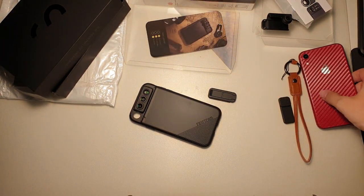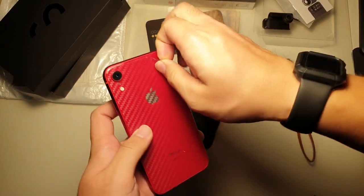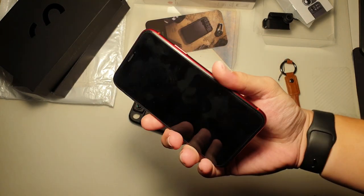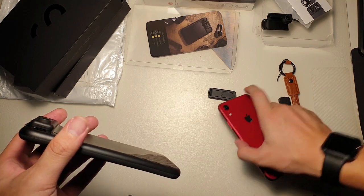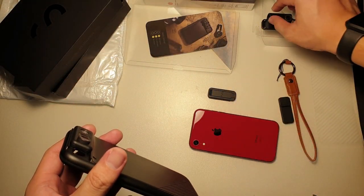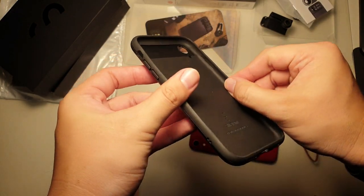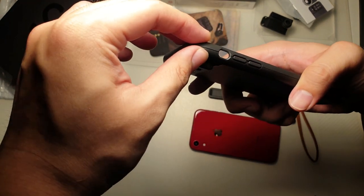Let's see how this case actually fits on my iPhone XR. I have this carbon skin right here, which I'll be taking off. Beautiful product red iPhone XR. I actually have a tempered glass screen protector — I'm not sure how the front-facing wide-angle lens is actually going to fit, but we will test it out later. The case is pretty well built — not the best, but it will definitely do the job.